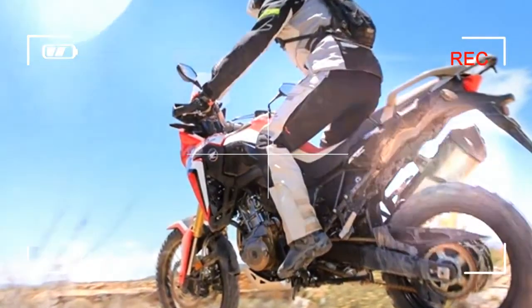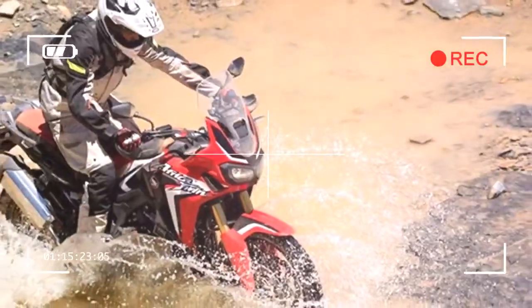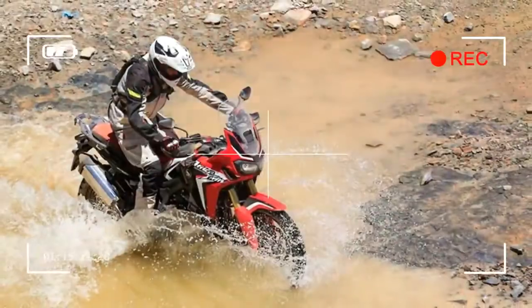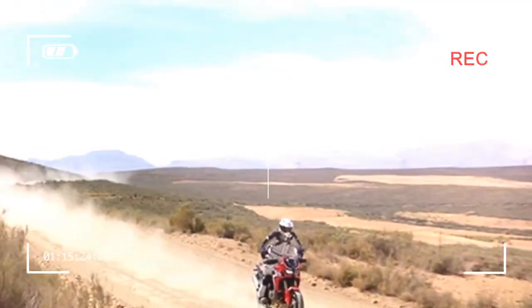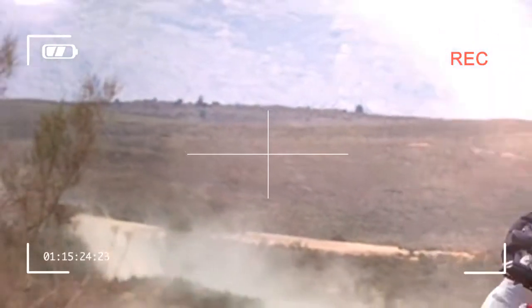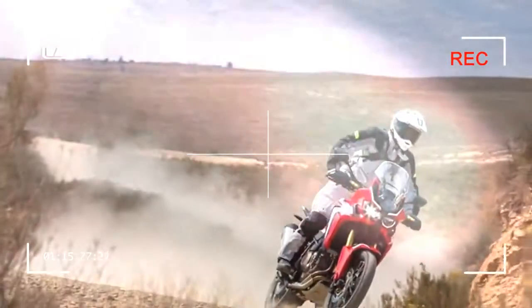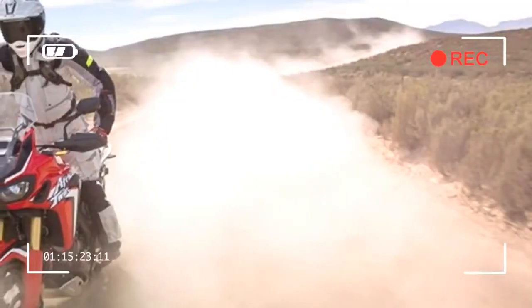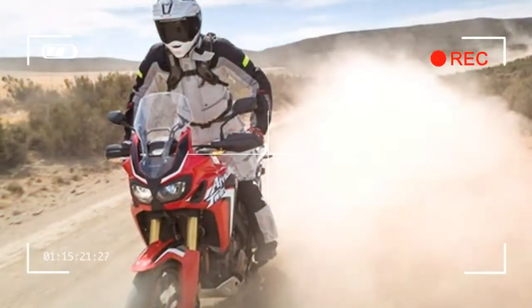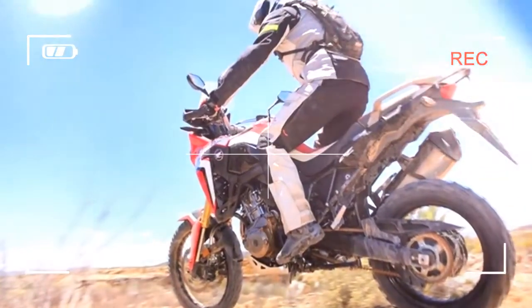The narrow seat and seated position — touched on in yesterday's report — makes so much sense when riding off-road. It is very roomy, giving lots of space to move about the machine and really get a feel for what's happening at your feet. The Africa Twin is a very well-balanced machine, which makes the bike predictable and easy to control off-road.